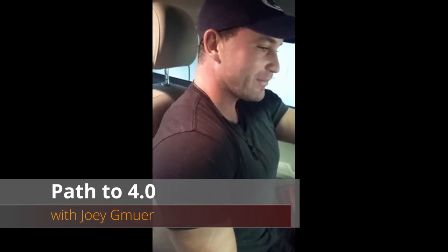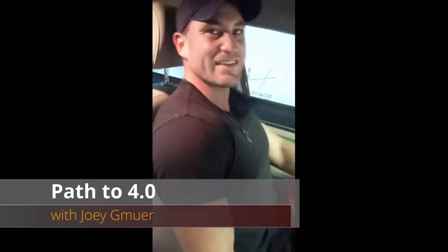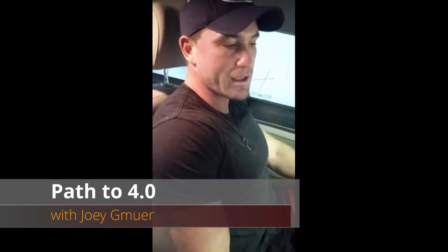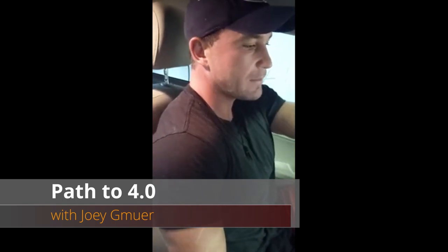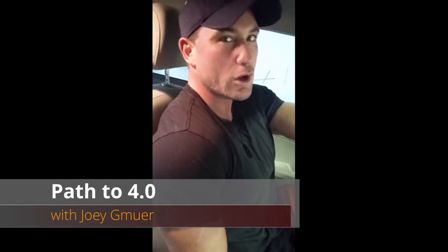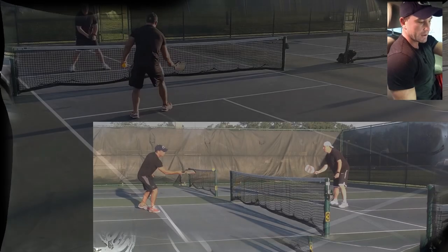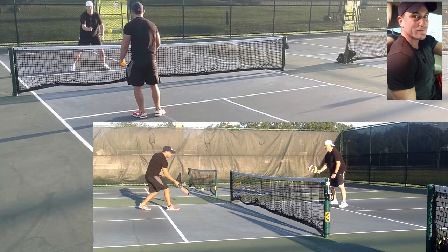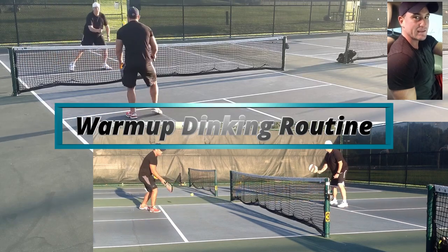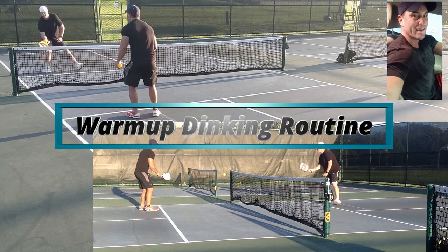Hey guys, welcome to Pickleball Pirate. It's 7 in the morning, I'm on my way to the courts in Winter Garden, Florida, giving Tom a lesson. I've never met Tom but he's a 3.5 player who wants to become a 4.0 extremely quickly — he's playing in Vegas in a couple weeks in a big tournament. I'm making a segment called 'Path to 4.0' with tips, drills, and techniques.